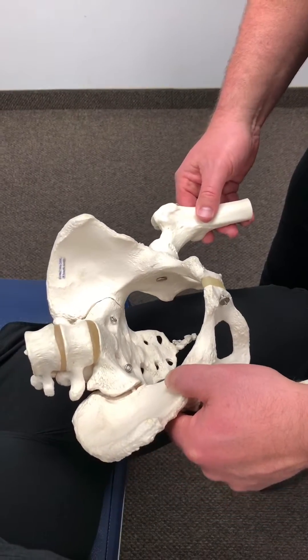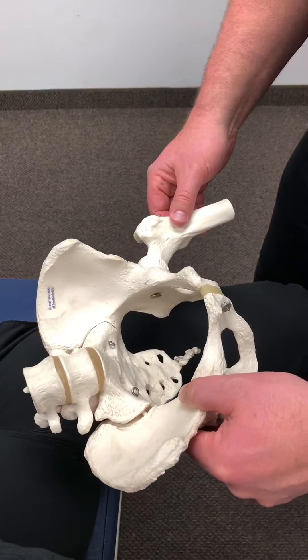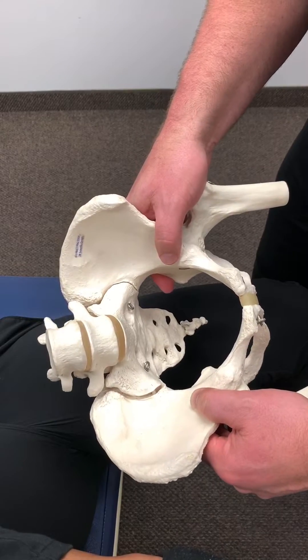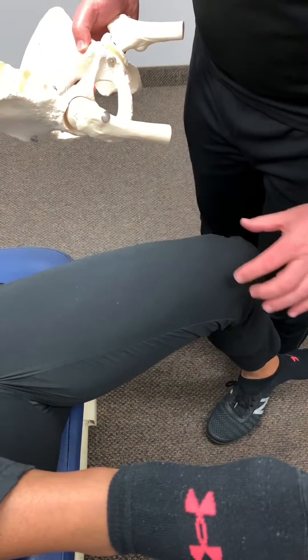So the only way we can really get a negative test on this where we get extension would be to get some laxity on the pubofemoral or iliofemoral ligaments, which we don't want to see. In this case, if we have the forward-tipped pelvis, we actually want to see a positive extension drop test. We know the ligaments are intact, but we still want to correct position.